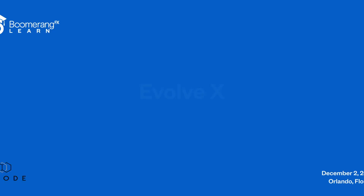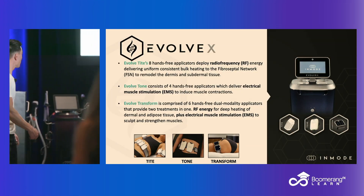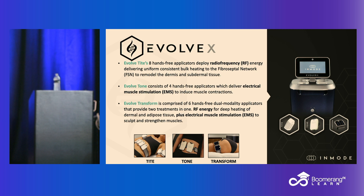The Evolve is the platform. These are our opportunities on this platform — tight, toned, transformed. The names kind of display what they are, but we'll work through them. We have three opportunities for total body contouring in a hands-free fashion.